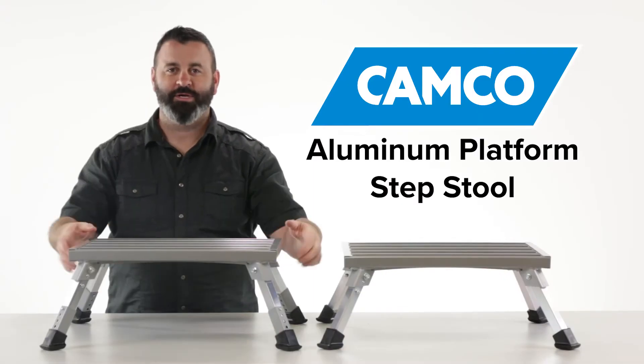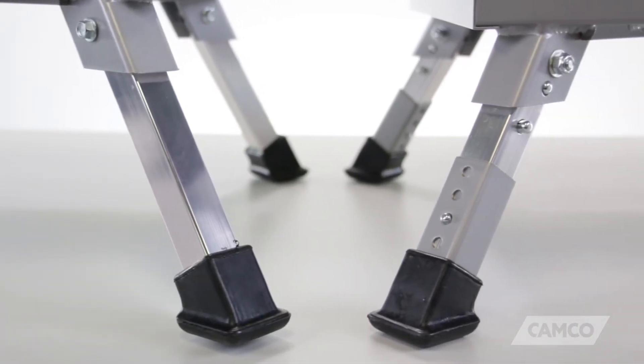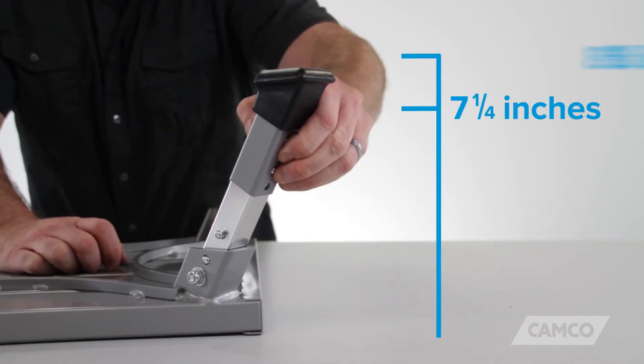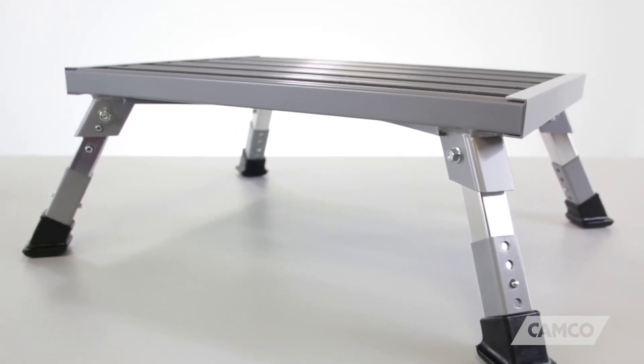Also available from Camco is the Adjustable Height Aluminum Platform Step Stool. It has all the same great features, except the legs can be adjusted from 7.25 to 8.75 inches high. This is helpful if you're trying to keep it level on uneven surfaces.